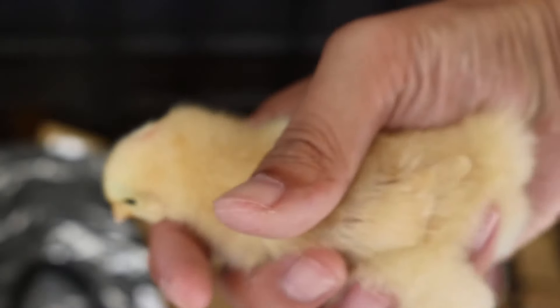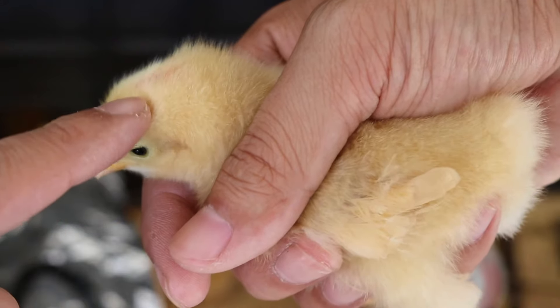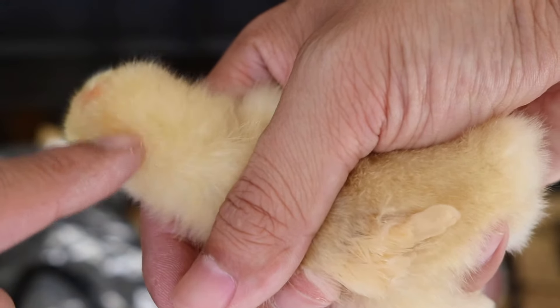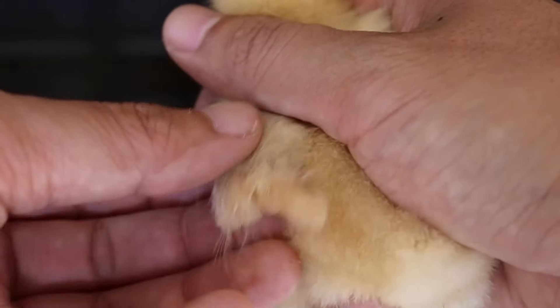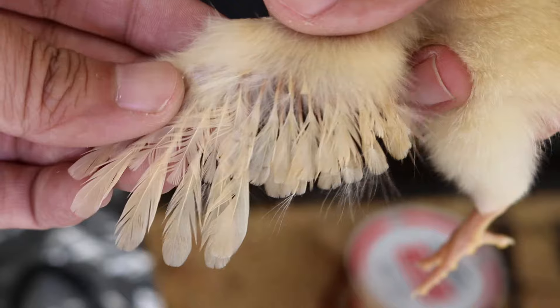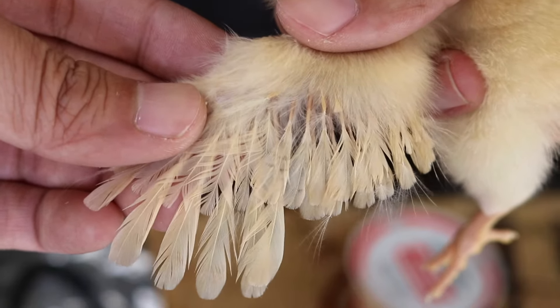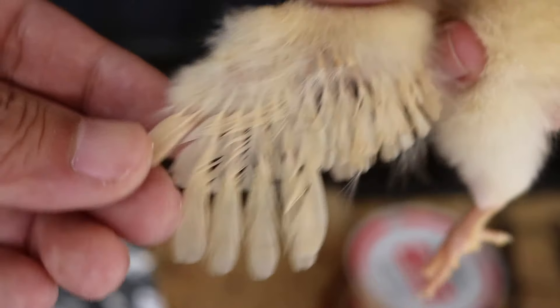I got one of the males right here. Like I said before, they marked him on the head with a marker or something, so you can see this red spot on his head. Take a look at his feathers and make a mental note of that. I'm going to pull a female to show you guys how it looks.